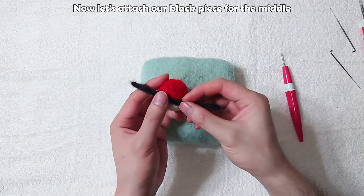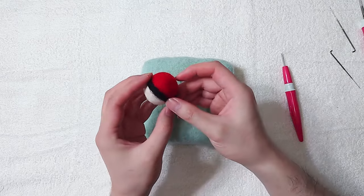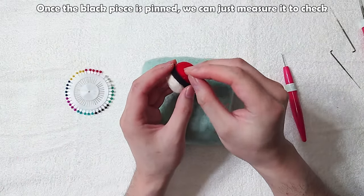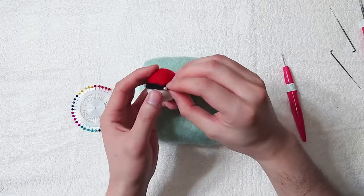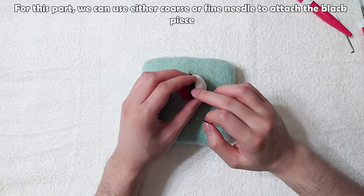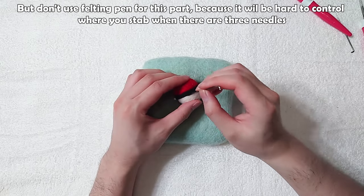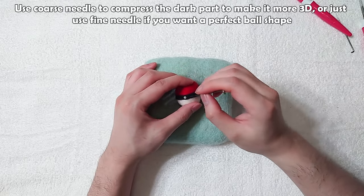Grab the felted black piece, check if the length is good. If it's a little short, grab more black and extend it by felting them together. Now attach the black piece and wrap it around carefully — we really need to find the middle point here. Use needle pins to pin the black piece in place, then measure to check. We can use either coarse or fine needle to attach the piece, but don't use the felting pen here because it's hard to control with three needles. Use coarse needle to compress the dark part for a more 3D look, or fine needle for a perfect ball shape. Stab straight down vertically to keep the black piece straight.